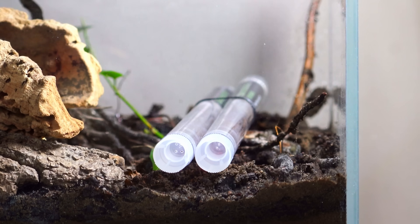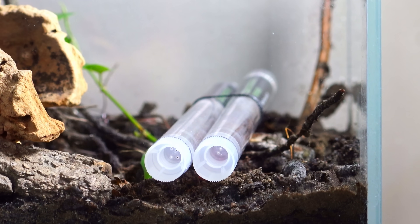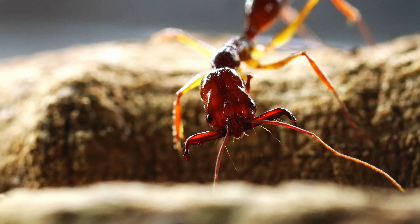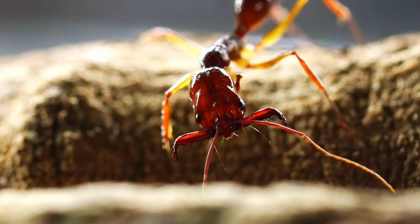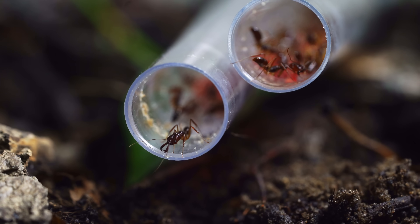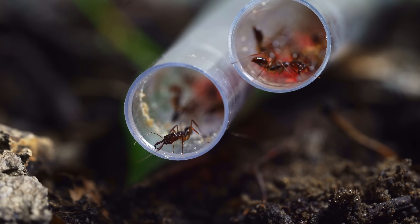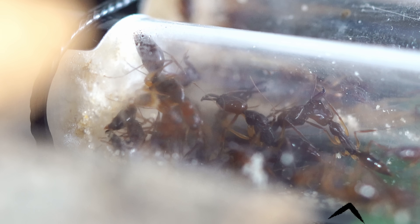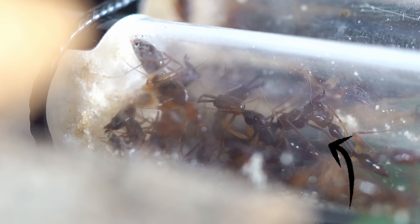The ants in these two tubes are not your typical garden ants — they're huge. They have powerful jaws that can snap 2,300 times faster than you can blink. Every ant colony has a queen, but in this colony we have more than one — at least two queens — and the rest of the ants are the queen's workers.